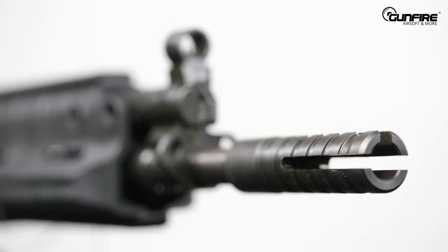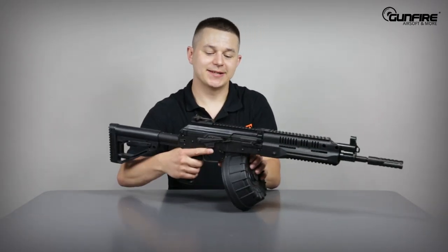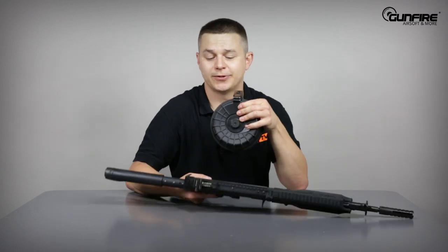The barrel is very thick and it ends with a very awesome flash hider. Now, the magazine has its own story.